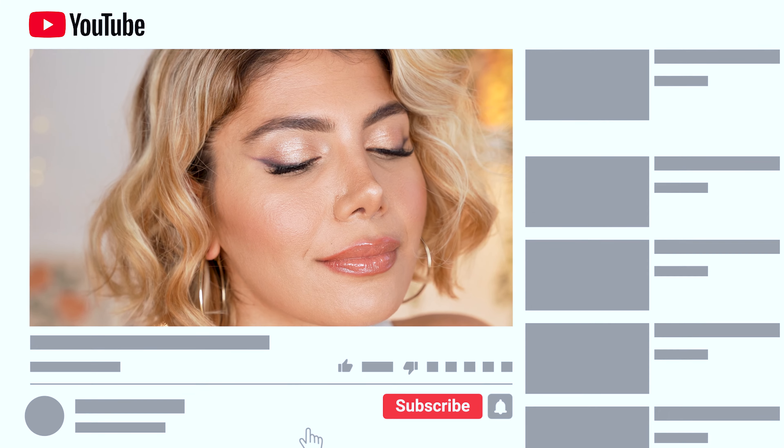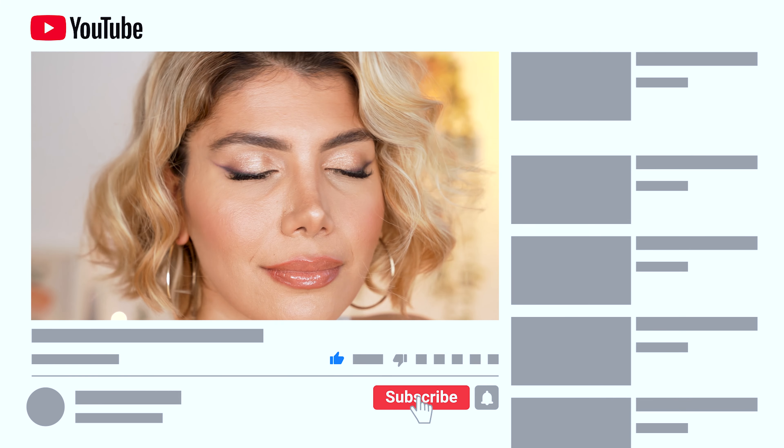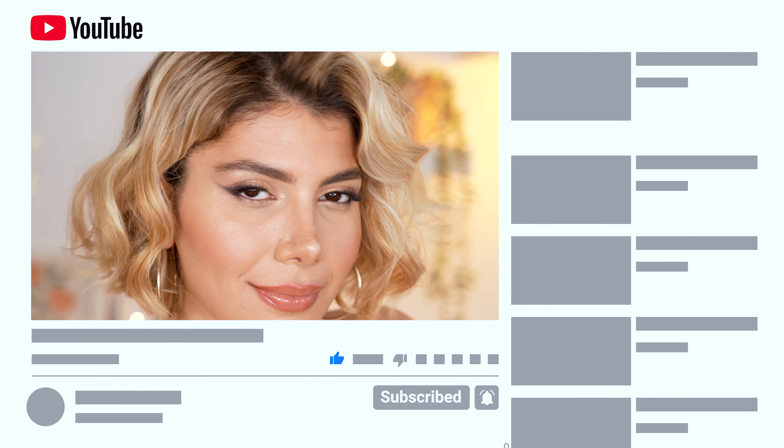Trust me, this look will be your new go-to look once you've tried it. Try it out and let me know your thoughts in the comment section. Don't forget to leave me a thumbs up if you've enjoyed this tutorial and subscribe to my channel if you haven't yet for great content just like this one. I upload every weekend, so hit the bell notification to not miss out on the next upload.